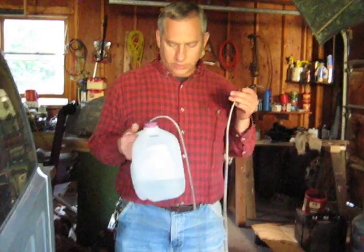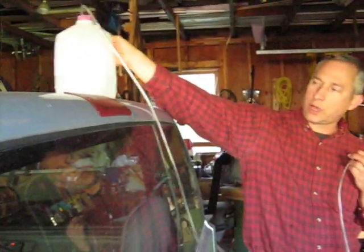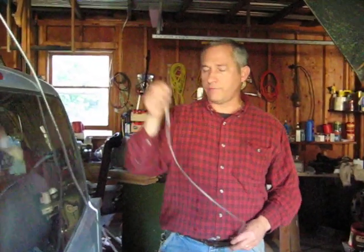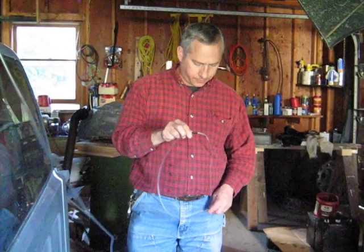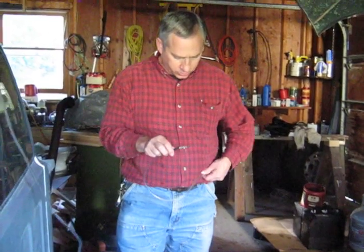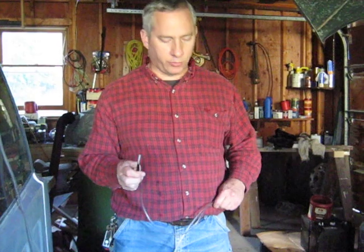To use this system, I just take the jug of water and put it up higher than the batteries — usually set it on top of my vehicle. Then I start a siphon so that water comes out the end. A foot or two back from the end of the tubing, I pinch the tubing to stop the water flow. Now I can water the cells of my batteries without spilling water everywhere.